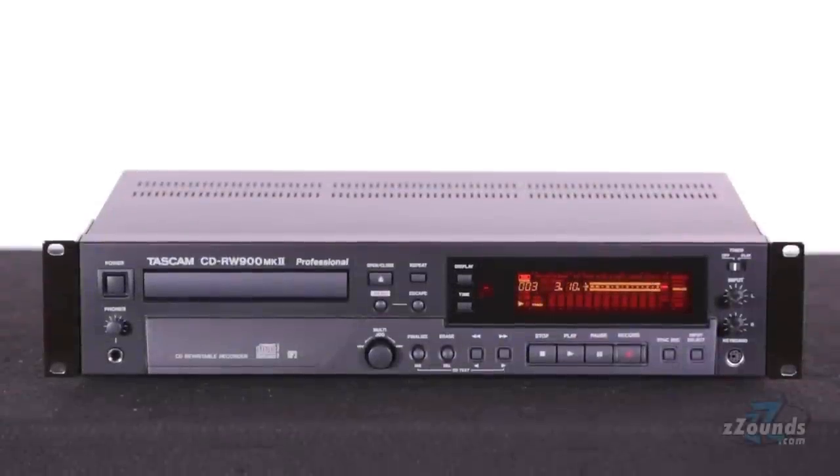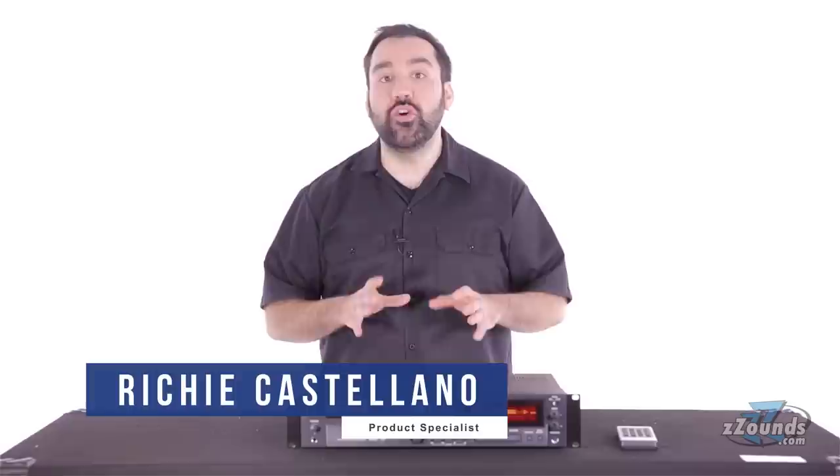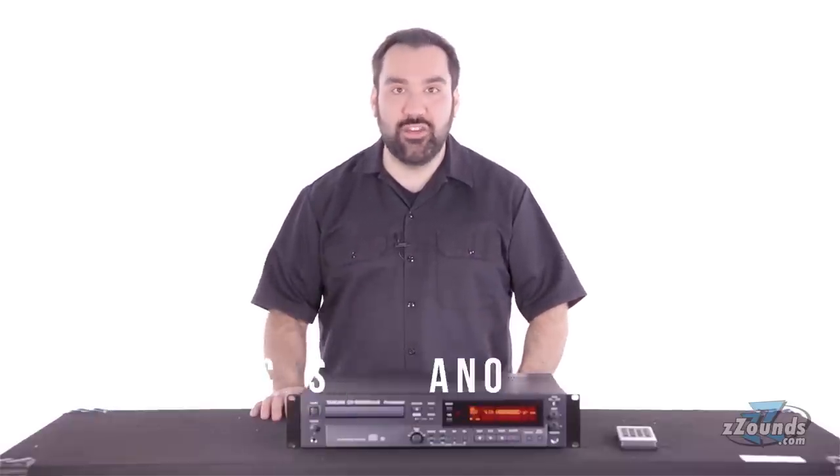As an upgrade to the best-selling CD-RW900SL, the Tascam CD-RW900M2 has all the high-quality features you'd expect to find in a professional CD recorder.